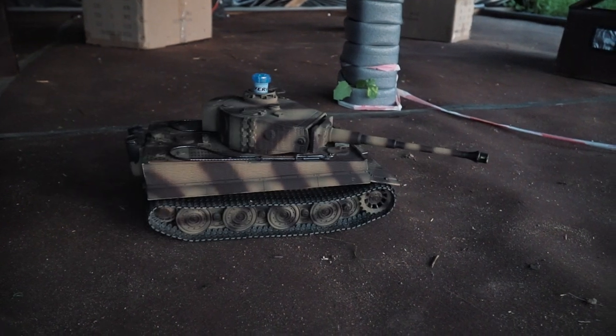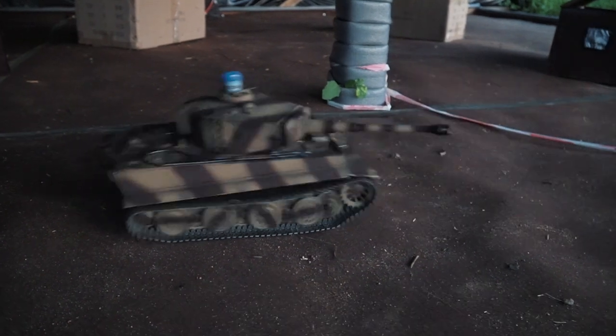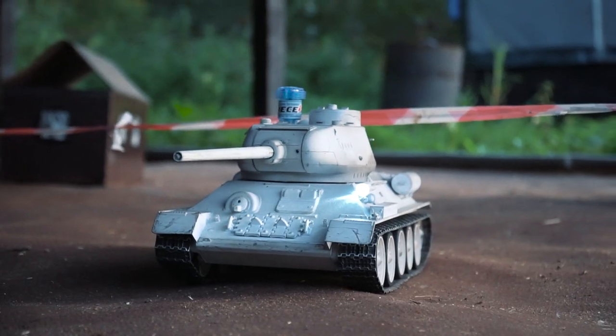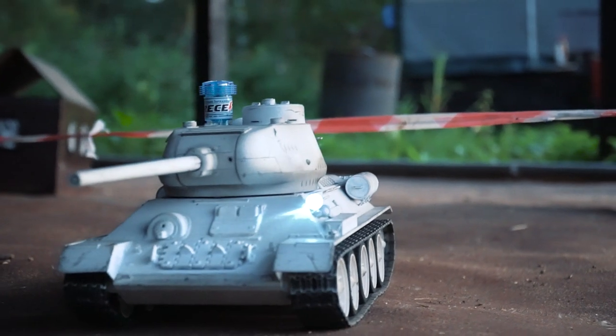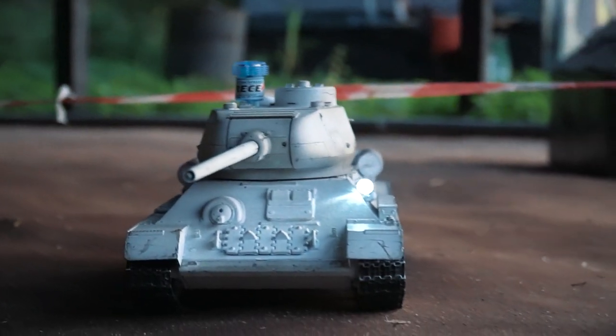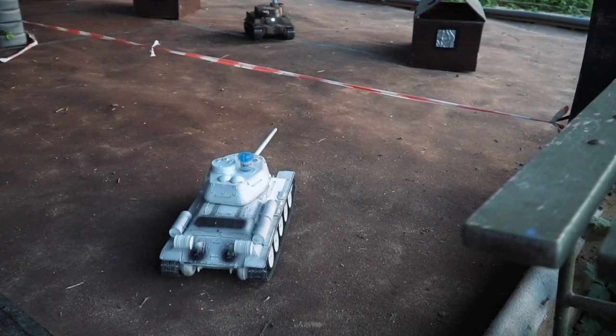By the way, if you need to have some rest between the battles you may relax and have fun with awesome RC models. They are large models made of metal with a system of numerous sensors that allows you to shoot each other like in a real battle. Well, it is a lot of fun, but absolutely not comparable with a real fight.